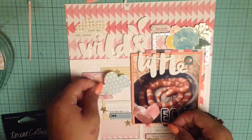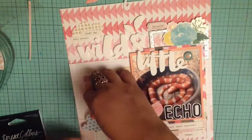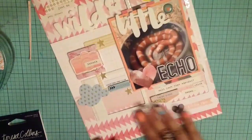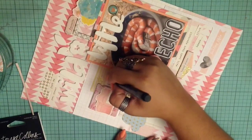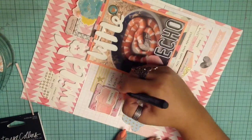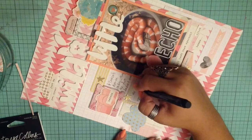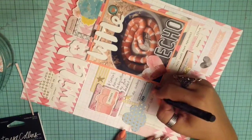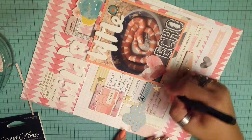I really wanted to use that little cloud embellishment, and I do end up making it work. Then I write down a little bit of journaling. I start at the top — like I said, I was babysitting at my sister's house, and Echo was a little annoyed with me for not putting water in her bowl fast enough. My sister says she can be a diva because she splashes all the water out and then expects you to refill it. I don't know how snakes splash water out, but apparently they do.